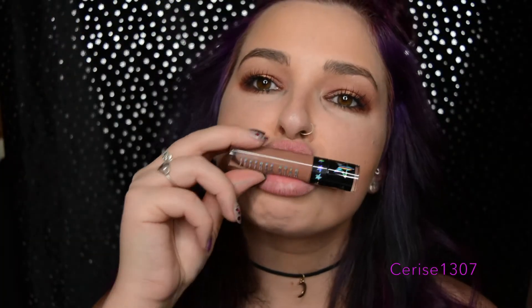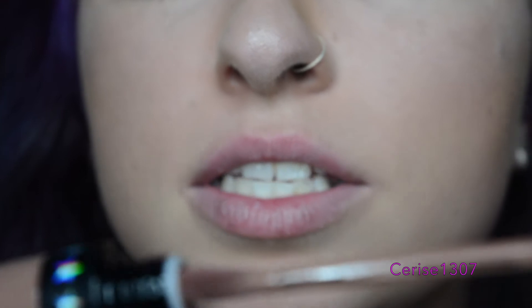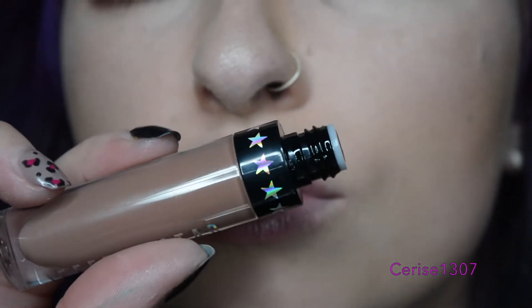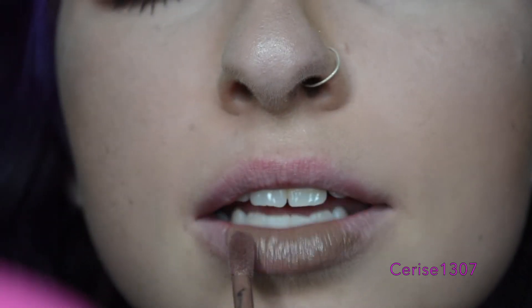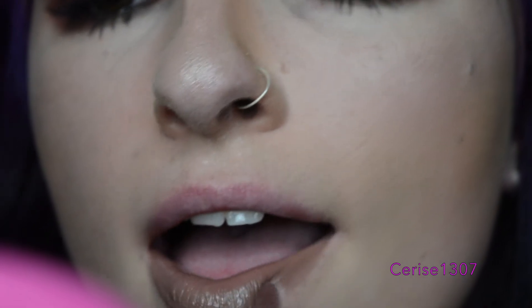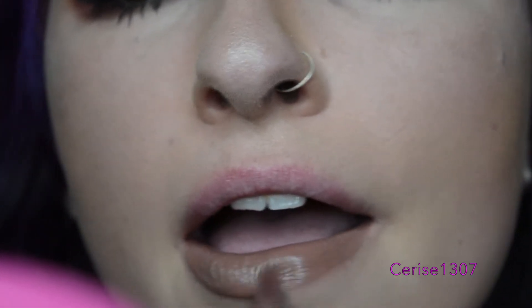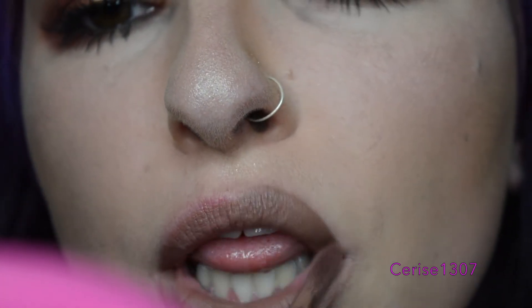And now for the lipstick, come closer. So here we are at my lips. I'm just going to open it up. Look at the little detailing, it's just so cute. It's to my mouth. This formula is just so lightweight. I am dying for this color. It's kind of like a darker version of Celebrity Skin. I love it.